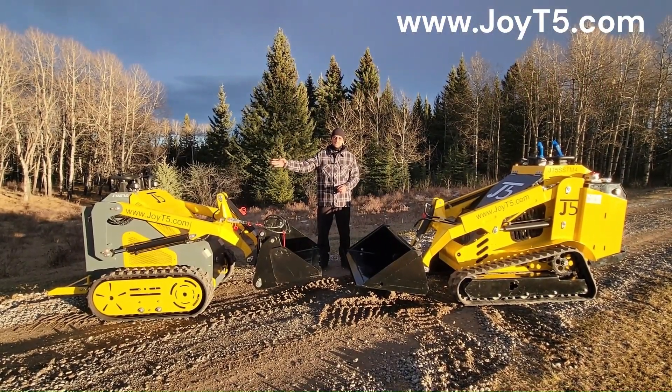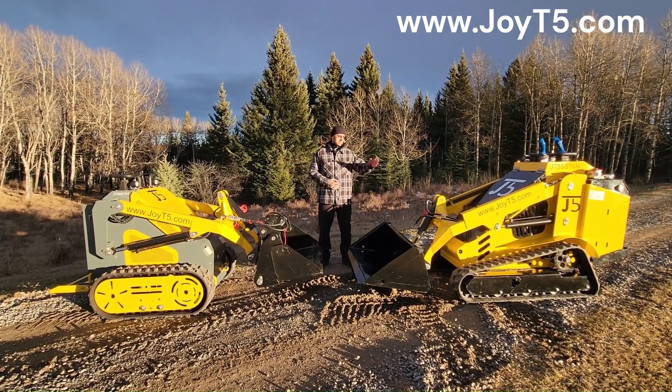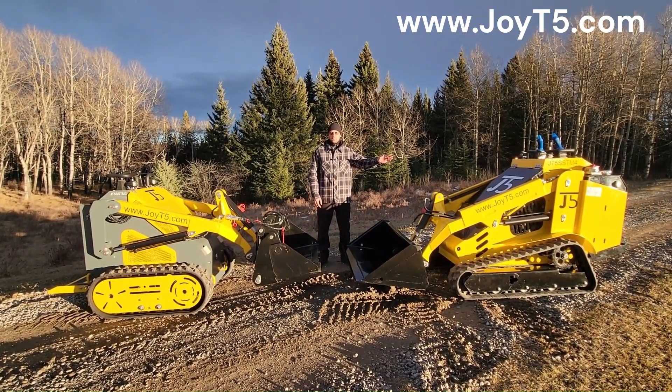M3 has a gas Briggs and Stratton 23 horsepower engine, while the M4 has a diesel engine with a choice of Perkins or Kubota.